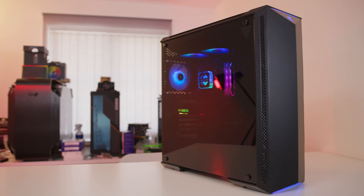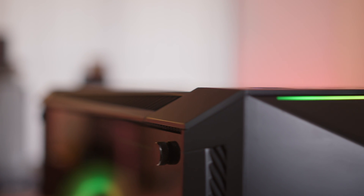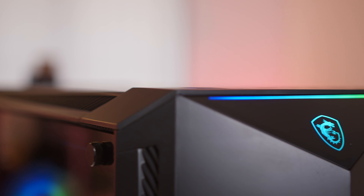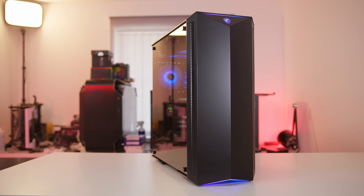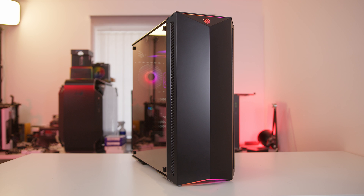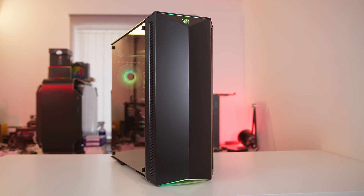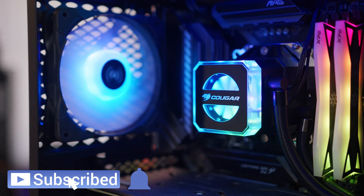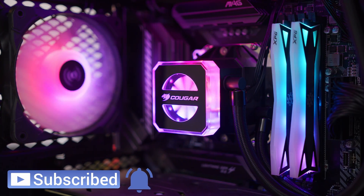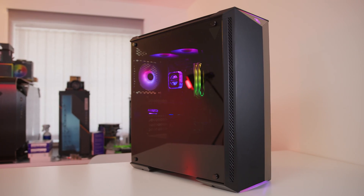So there you have it — that's the system in all its glory with the performance results as well. I'm sure you'll agree that for $1,500 it's a pretty well-balanced system that absolutely crushes 1440p gaming and also gives you the scope to increase that resolution up to 4K at a later date if you wanted to. There's a lot of room for future expandability as well and just overall a nice looking build. Hopefully you enjoyed the video — be sure to check out our Patreon and our merch store if you fancy supporting us, and I will see you in the next video. See you later, bye bye.